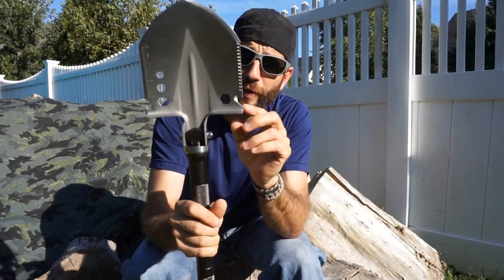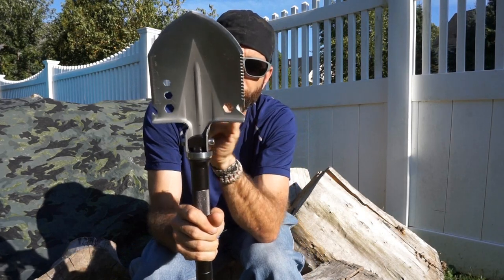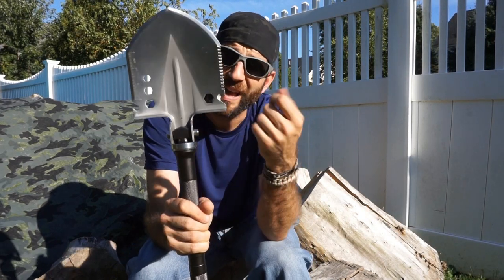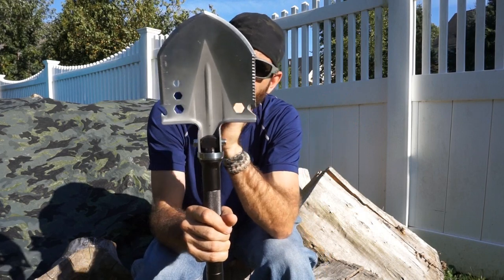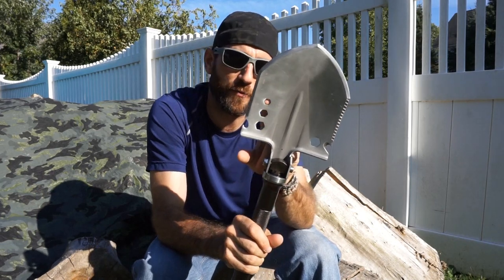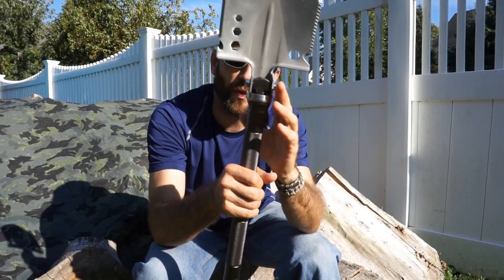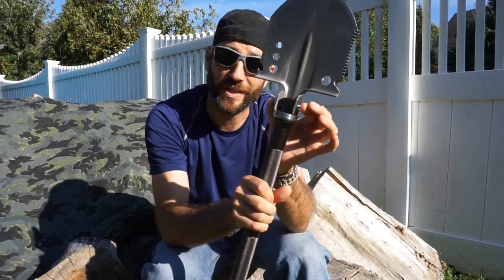Going through the rest of the features on the head, you'll see kind of a wire cutter type of thing — maybe you'd use it for some twine and rope. On this side, a bottle opener, a couple of different wrenches which are a little bit awkward but maybe you'd find a reason to use them. You end up with a scale on the side in inches, and overall nice hardware holding everything into place.